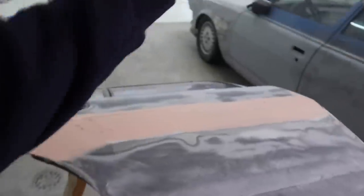It's now the next day and the bondo has more than cured. I'm going to knock out this door and get it exactly the same as the other door.